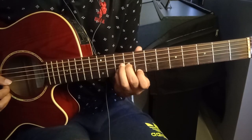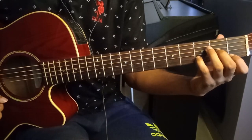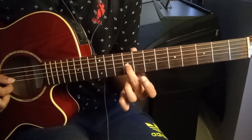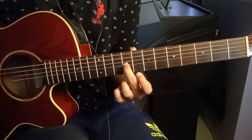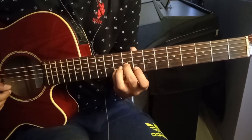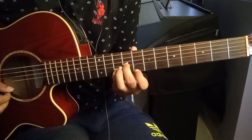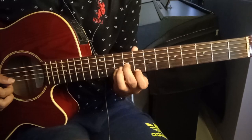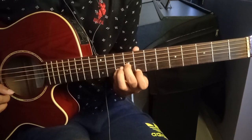If you know your D minor chord, it's the same shape — you just have to move it down to the ninth fret. Second finger is on the ninth fret of the third string, fourth finger on the tenth fret of the second string, and first finger on the eighth fret of the first string. Same picking pattern.